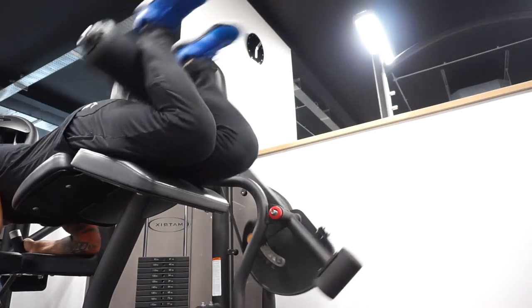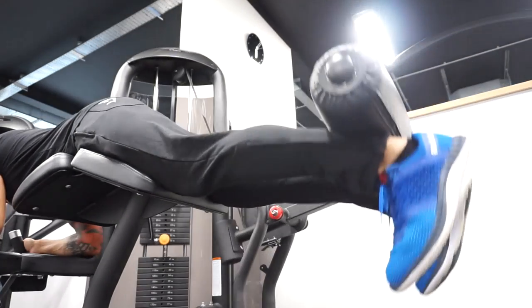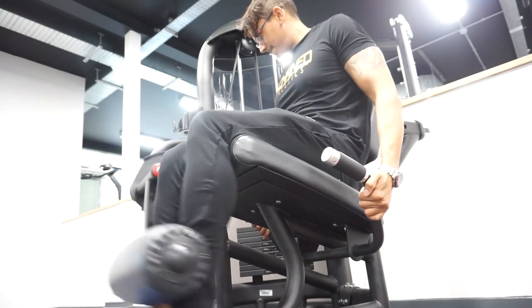We do about five sets on that, and then we move back to the lying hamstring curls. Obviously these would have been exhausted by this point, so it's a nice little finisher — about three to four sets, eight to ten reps. Then we go straight into leg extensions: same thing, three to four sets, about eight to ten reps.